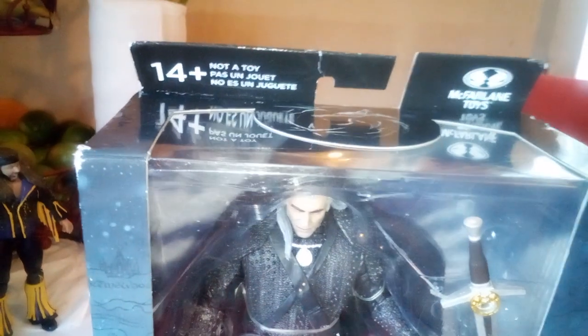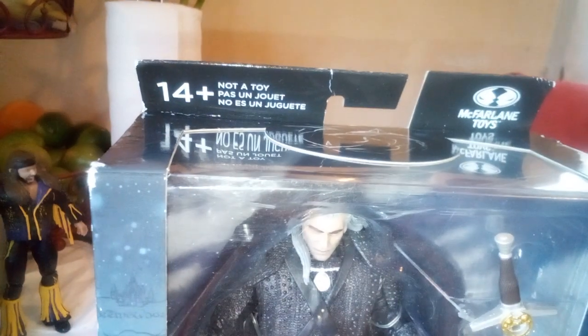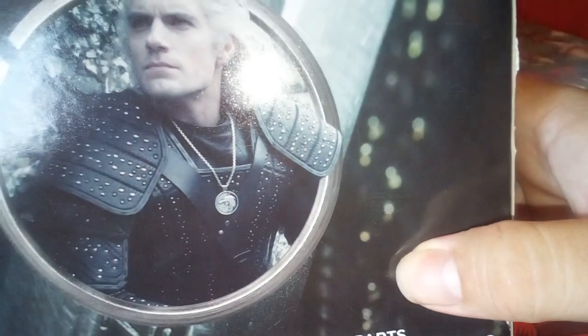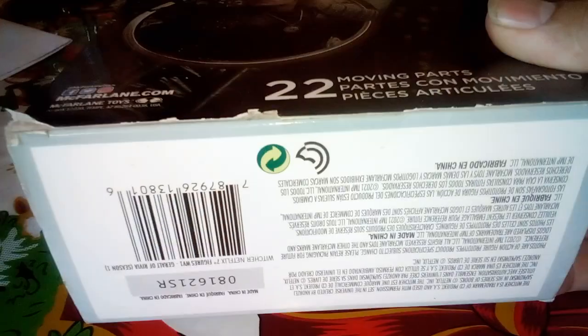It's got 14 plus points of articulation. And it says 'not a toy' — the irony on that. It's from McFarlane Toys. Usually they have about 20 points of articulation normally. Let's check out the back. 'The Witcher, Geralt of Rivia' — this one's a bit different, it's actually got the live-action pictures, so maybe they tried to do his face more like the actor that plays him. You can see 2,200 parts, and it's got some of the legalities here from McFarlane and stuff.